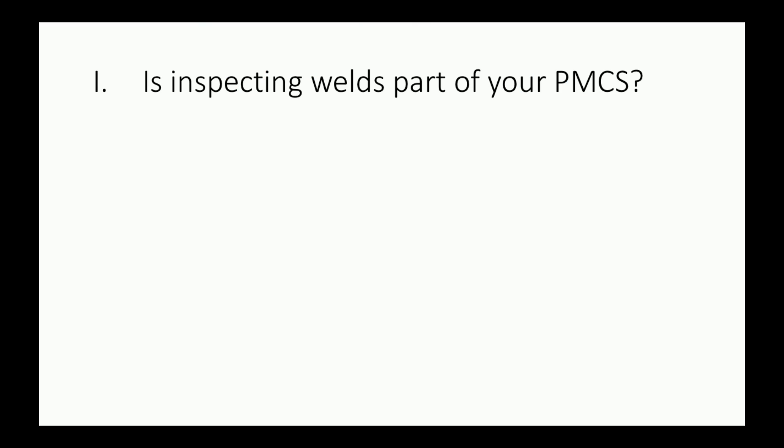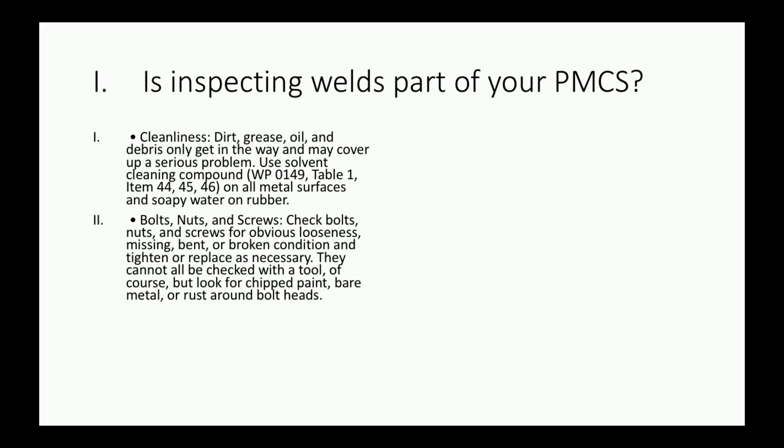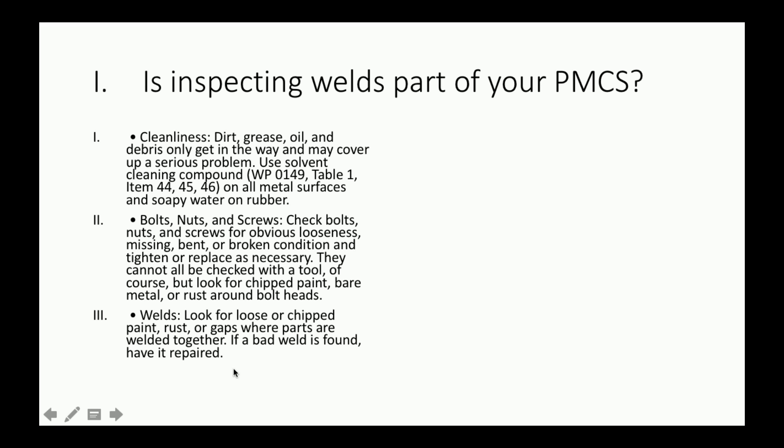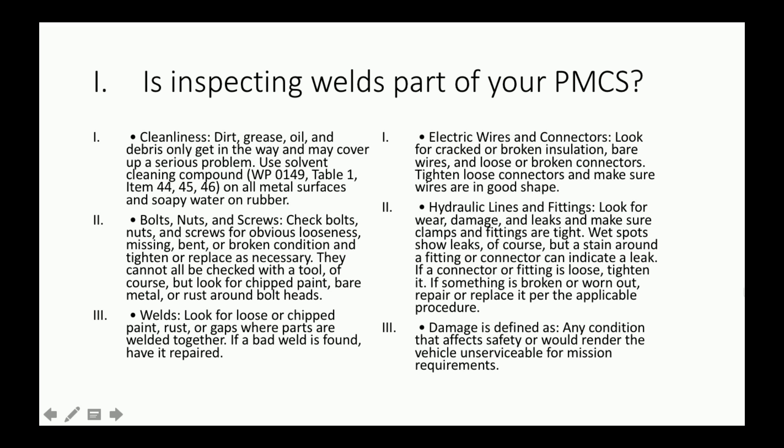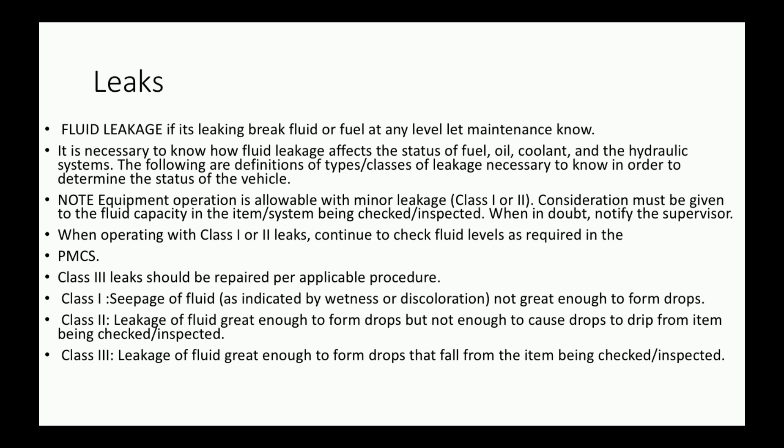Is inspecting welds part of your PMCS? If you look at block 3, you see welds listed. Everything on screen here is part of your 10-level PMCS — pulled right out of your dash 10.